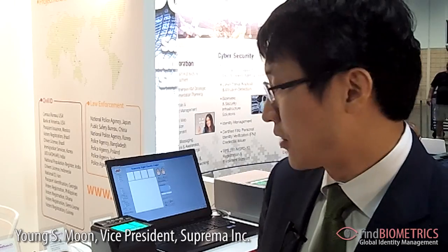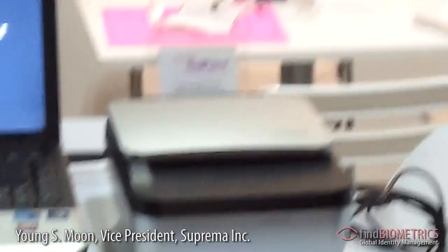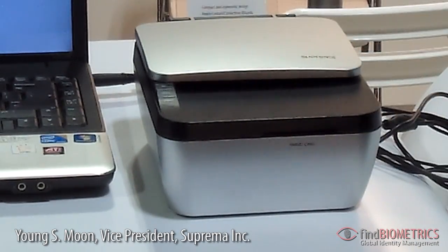At this show, we are also introducing our new passport readers. This product is named RealPass App, and it is an ideal all-in-one device that can read both electronic ID cards and passports.